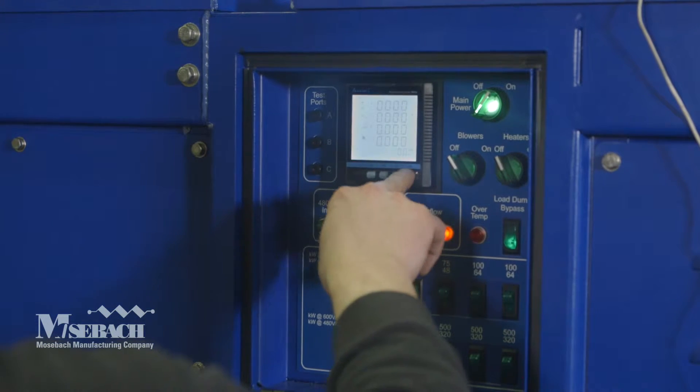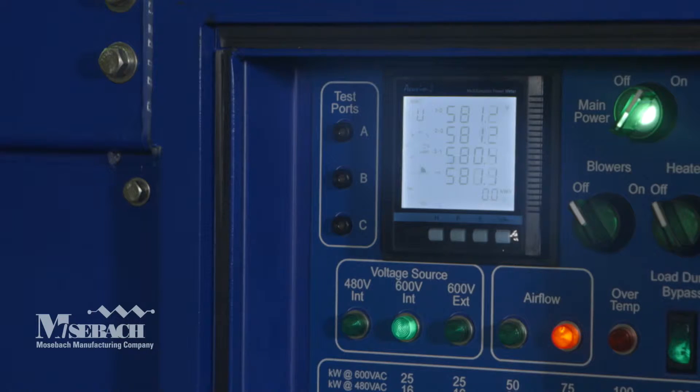The digital meter indicates power, current, voltage, and frequency with the touch of a button. A data port is available to record the testing to a laptop and generate test reports.